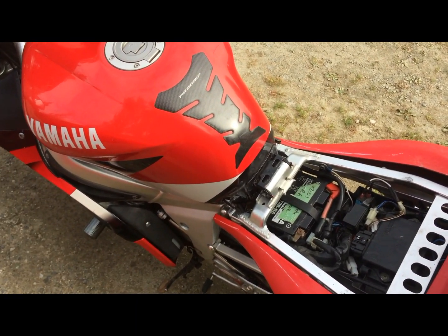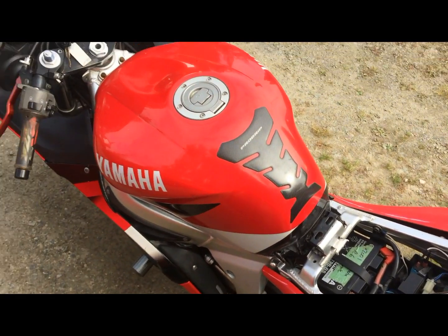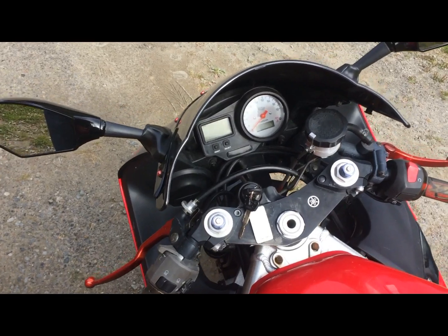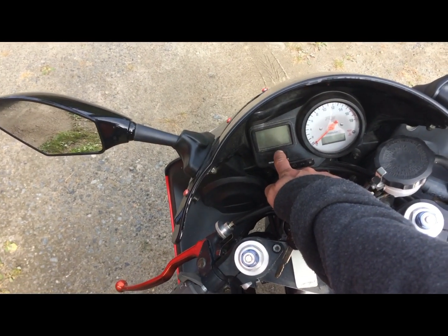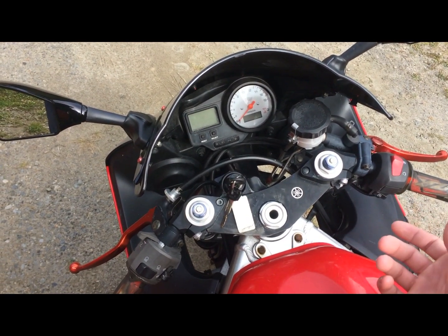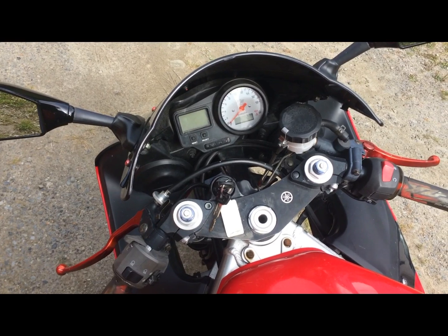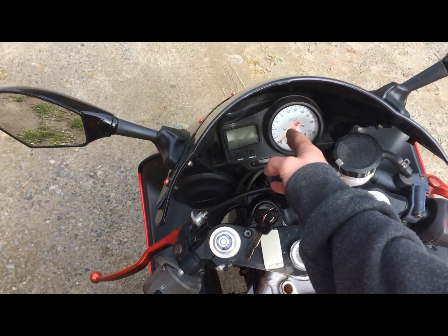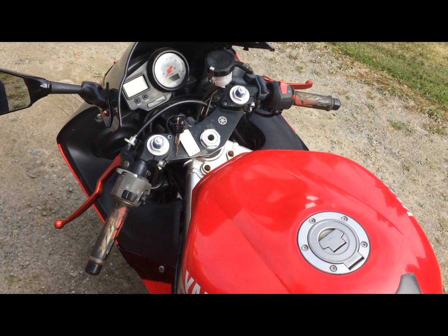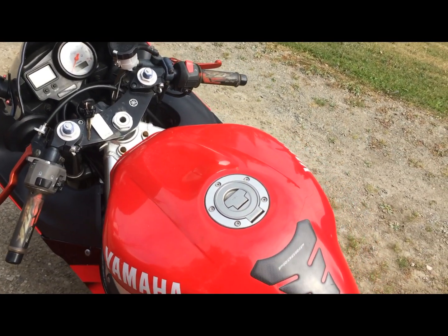What was happening with mine was that I would be riding it after fully charging the battery on a trickle charger or a battery charger, and I would first notice that my signal lights would stop working. Then my gauge cluster would just randomly shut off along with the tach, and if I revved the bike up it would kind of come back on for a little bit, and then it would just altogether shut off. Then the bike itself would shut off.